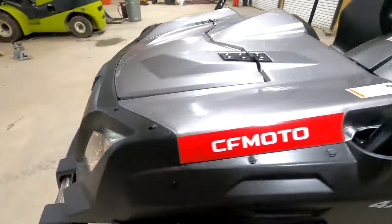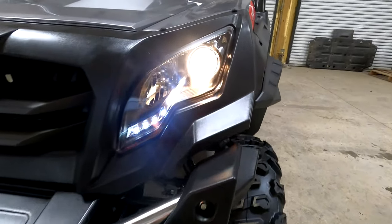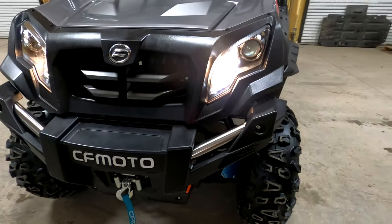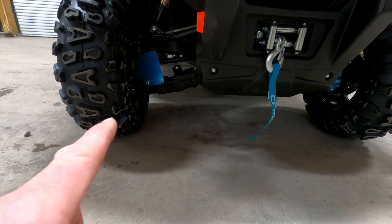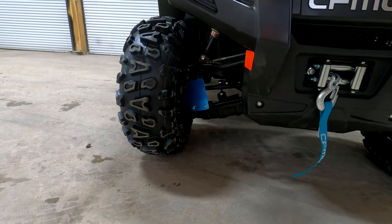It's got some LED accent lighting, and that's your low beam here, and your high beams — they look nice. It's a good looking unit. You've got lower A-arm guards that come standard, and that protects your CV boots on your axles.